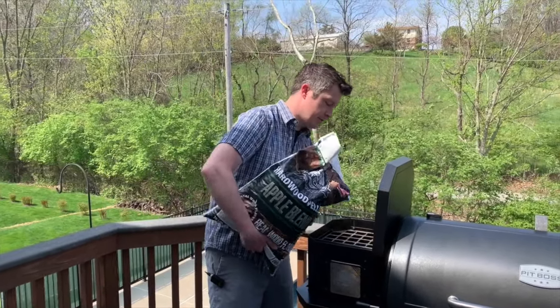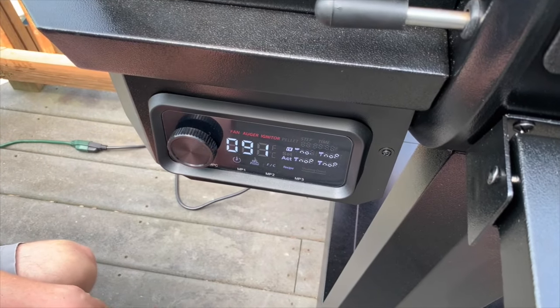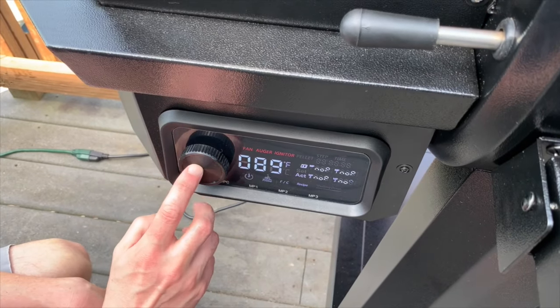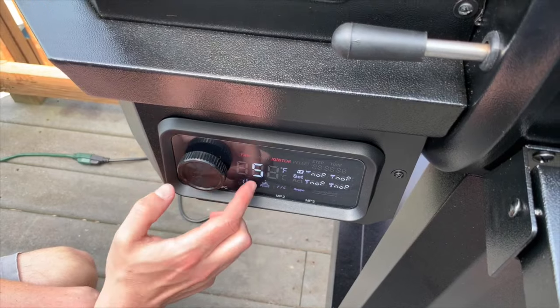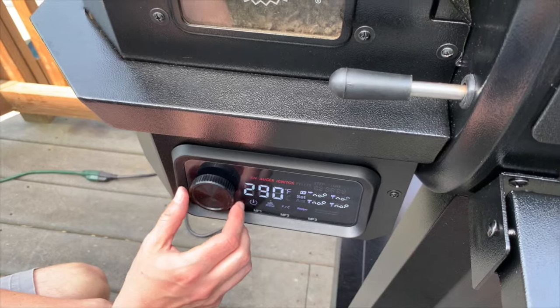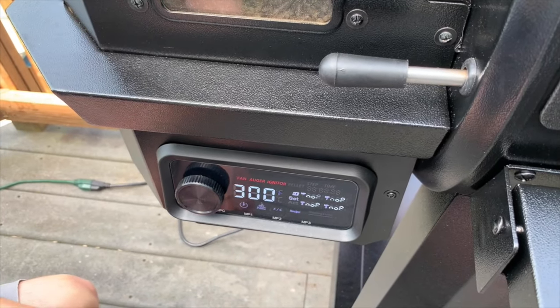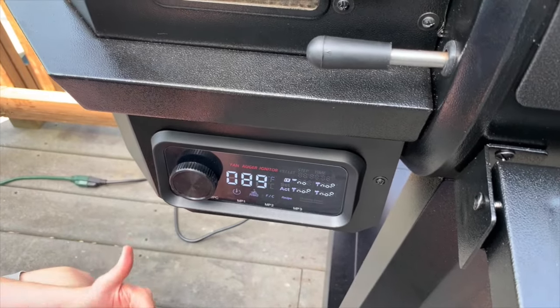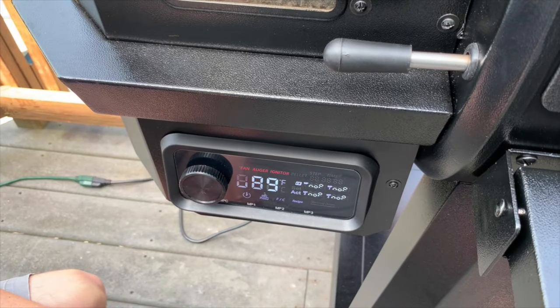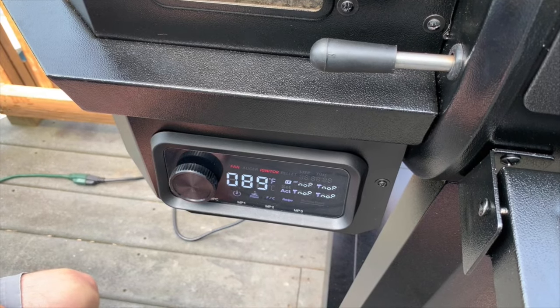I'm going to go ahead and pour these in the hopper. We plugged in and turned on our Pit Boss. Now we're going to set the temperature to 300 degrees. It's on smoke right now. We're going to let it warm up. 300 degrees is where we're going to cook our chicken breasts today. It's a good temperature because it's not so low that they dry out before they cook, and it's also not so high that we're going to burn the barbecue sauce we're going to put on at the end.